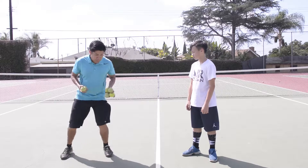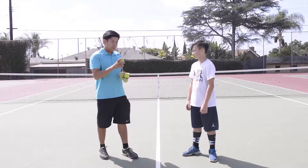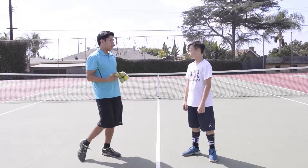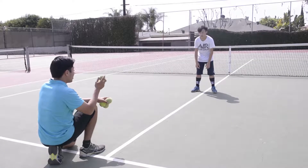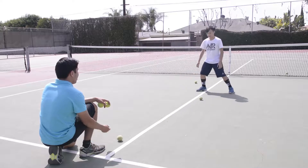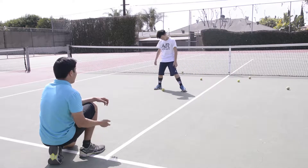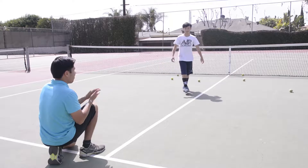All right Kyle, so this game is called Tunnel Ball. You're going to be standing on the center line and shuffling left and right. I'm going to roll about 15 to 20 balls between your feet and you just have to move and let the ball pass between your feet. So shuffle left and right, stay on your toes. Ready? Go. Nice, good job!